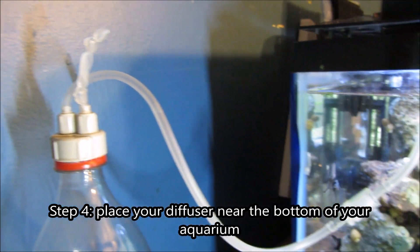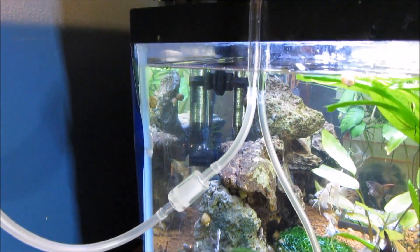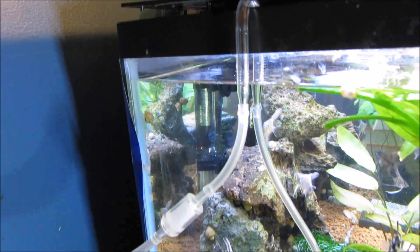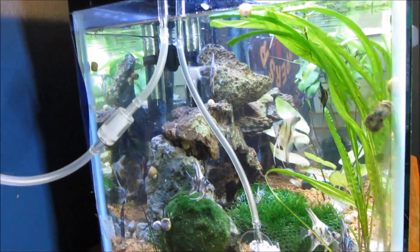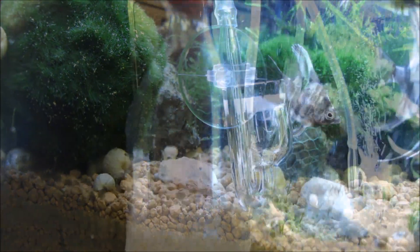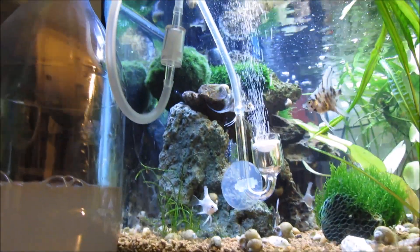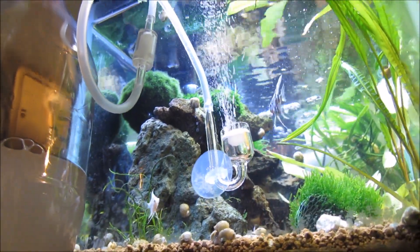Step four, and the last step, is to place your diffuser near the bottom of the aquarium. And that's it. Wait about two to four hours for the CO2 to pressurize — after that you'll notice a gradual increase in bubbles.